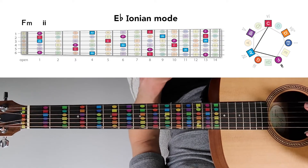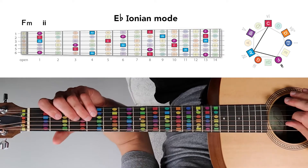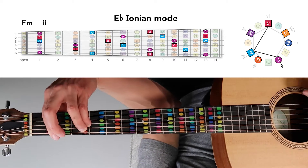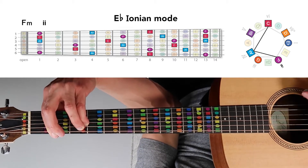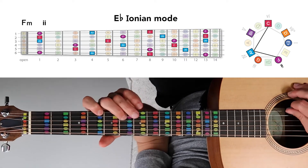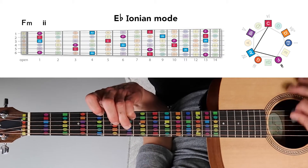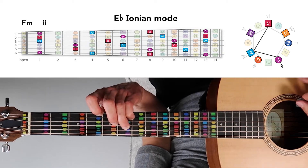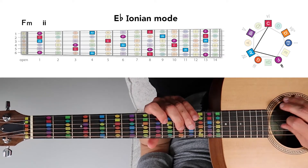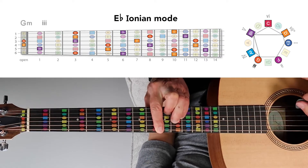Then we go to F minor, the minor two chord, which is formed from notes F, A-flat, and C. Combining those into a bar chord on the first fret sounds nice. Or we could go a little higher and play F, A-flat, and C to form an F minor chord here. And for good measure, we can play F, A-flat, and C as a bar chord up here as well.